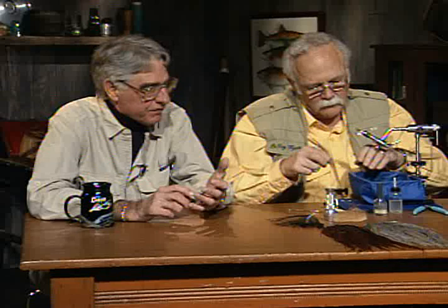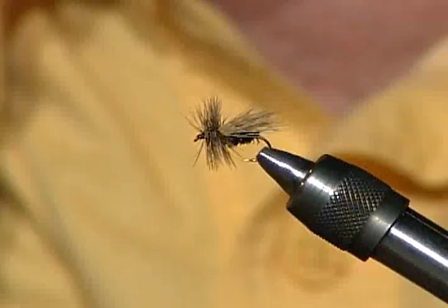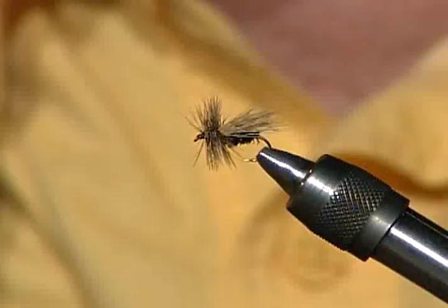We talk about dead drift all the time, but if the bug isn't dead drifting — make the fly work. Watch and see what the bug is doing, whether you're fishing a stone fly, a mayfly, or whatever. Dead drift is the way to go with most dries, but sometimes it's definitely not. I would start this fly off dead drifting — cast it upstream, work it to me.